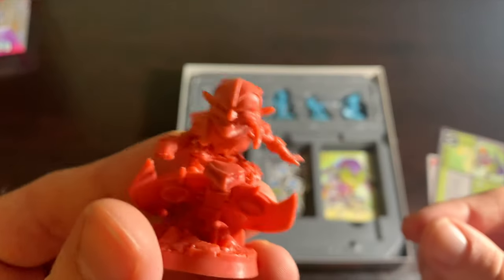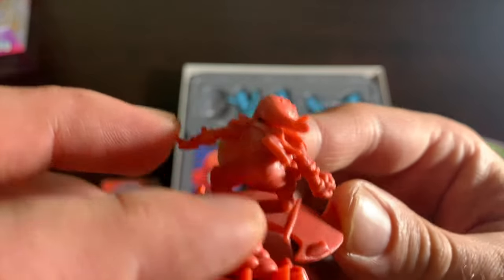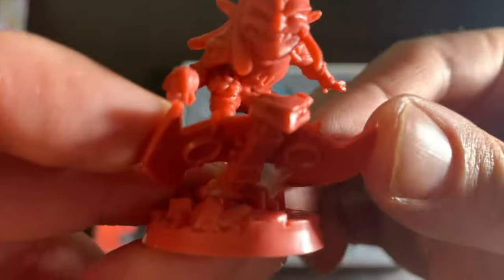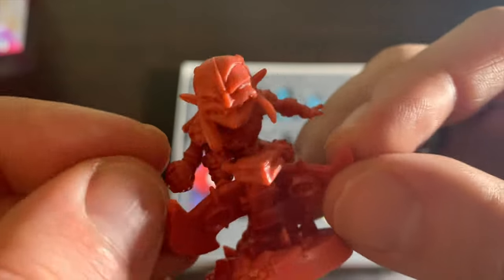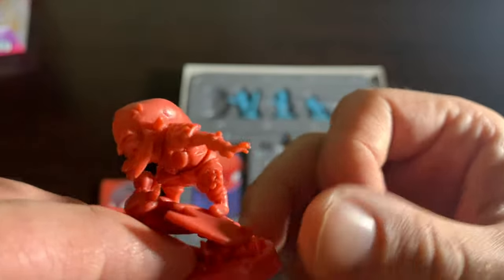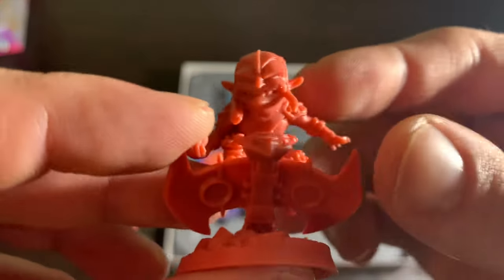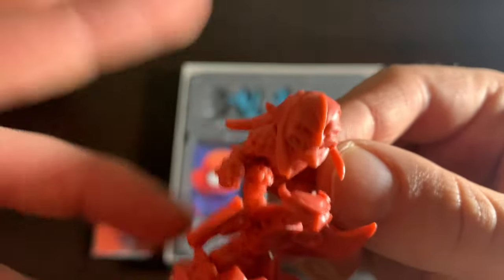Next is Green Goblin, my next favorite figure. Very, very detailed — he's standing on that glider, hunched over, he just looks so menacing. You can almost hear Willem Dafoe's voice when you look at that face. He's got his little pumpkin bomb. As a kid I always wanted an action figure of him and Hobgoblin from the cartoons because of the gliders — this is the next best thing.